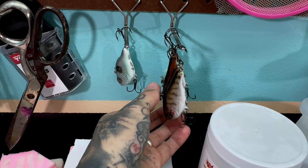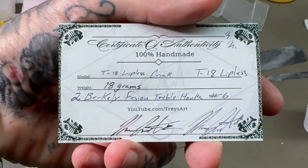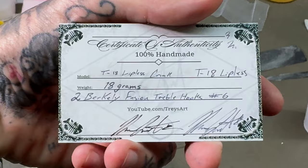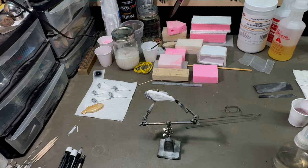I still have plenty of lures available on the Etsy shop if anybody's interested. What I'm going to start doing is including these little cards with a signature and any information about the particular lure, and everybody gets a little sticker. Check out the link in the description if anybody's interested in purchasing a lure.